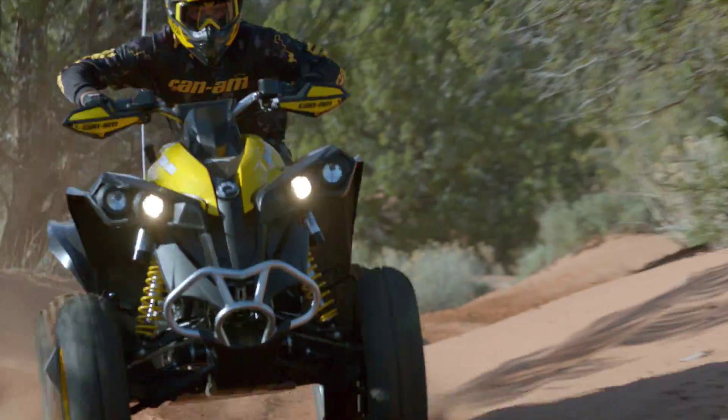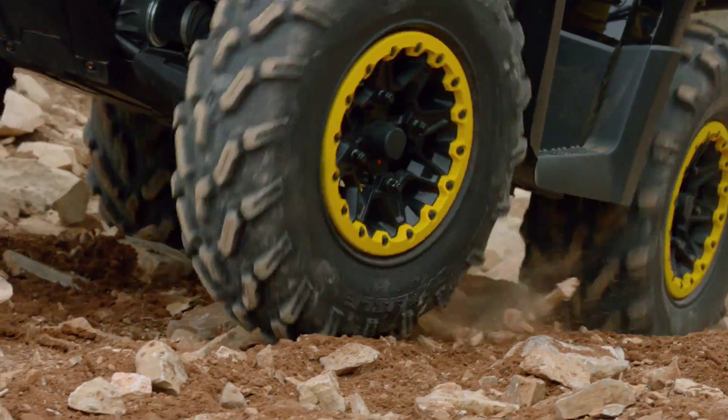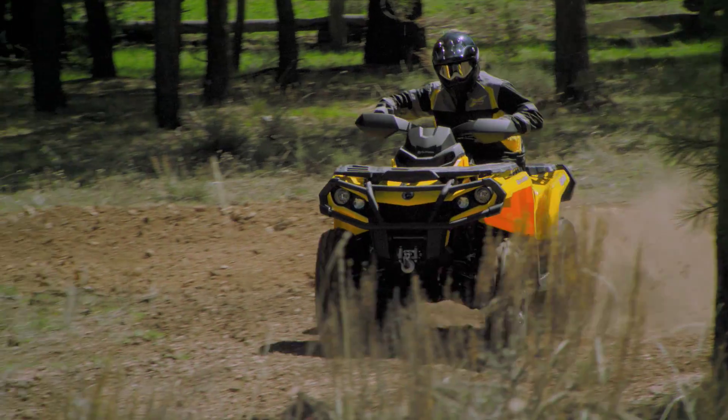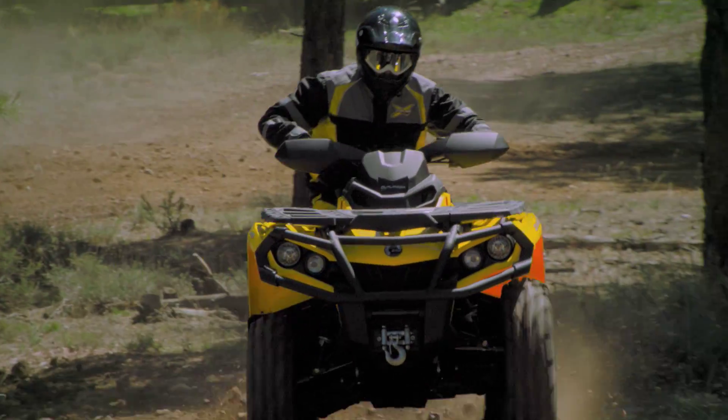We developed the second generation of surrounding Spark technology frame, featuring improved handling and increased durability. We revised the geometry of the front suspension, improving cornering and dive control, reducing kickback and simultaneously increasing suspension travel.